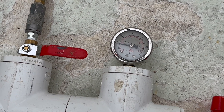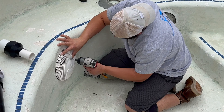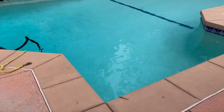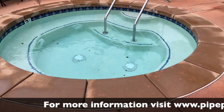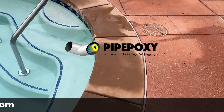This was a successful job done with the PipeOxy system. Here we're putting it all back together and getting ready to fill it. We emptied the spa into the pool and then drain the spa back in. Here it is running off the suction line — no air whatsoever. A great successful job done with the PipeOxy system.